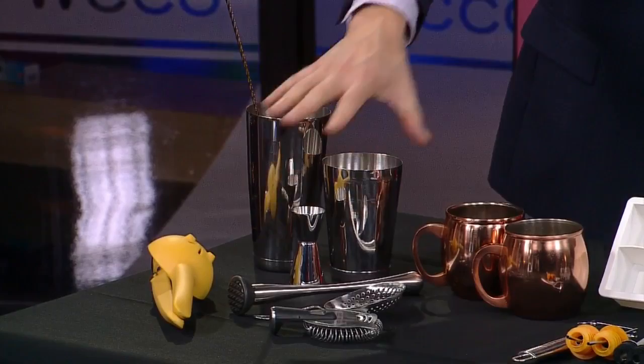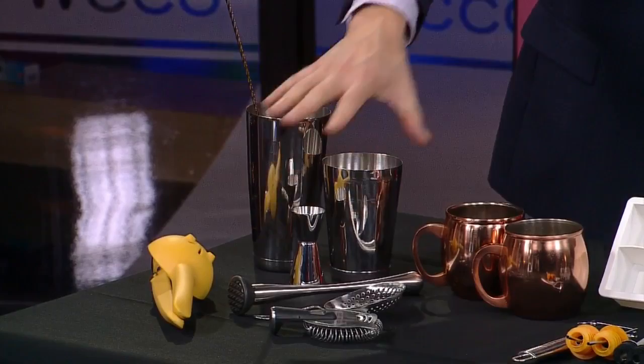These are the basics right here. A jigger to measure liquid ingredients — you can pick that up at Target or really anywhere for a few bucks.